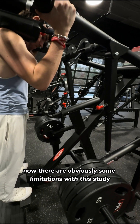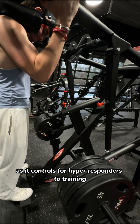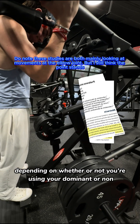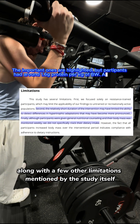There are obviously some limitations with this study, like its within-participant design. While a within-participant design may seem like a strength as it controls for hyper-responders to training, evidence suggests that motor unit recruitment will be affected depending on whether you're using your dominant or non-dominant side, which will normally result in slightly more favorable growth — along with a few other limitations mentioned by the study itself.